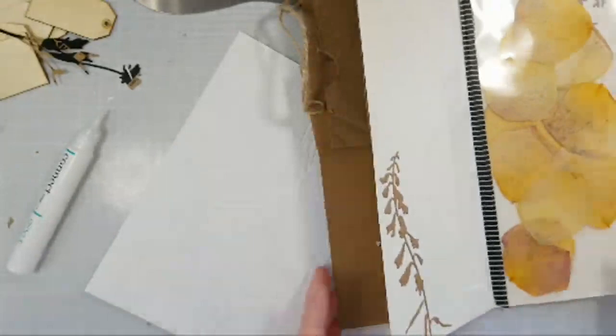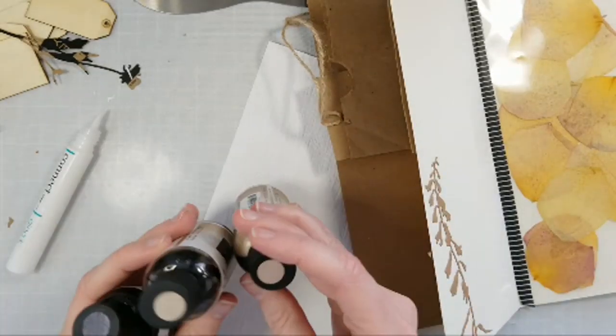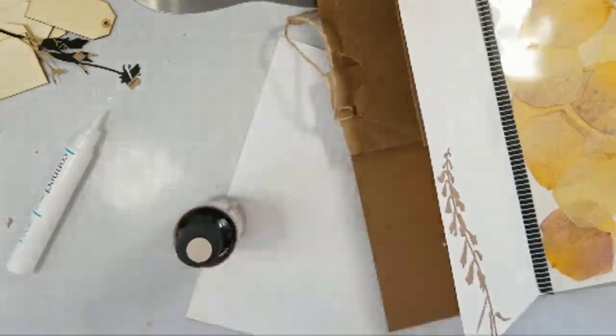I wanted to show you something really cool that they have — these color wash paints. These are formulated for wood, and I was going to use this color today.